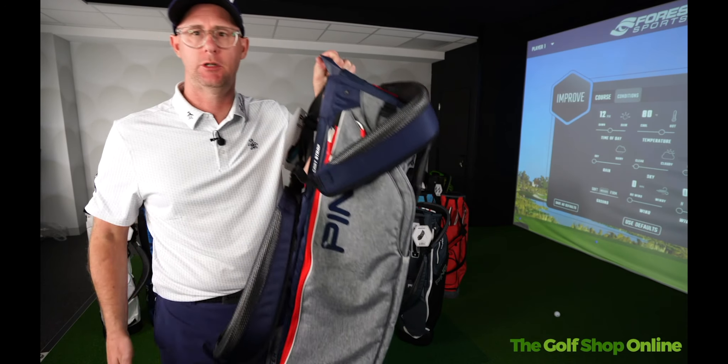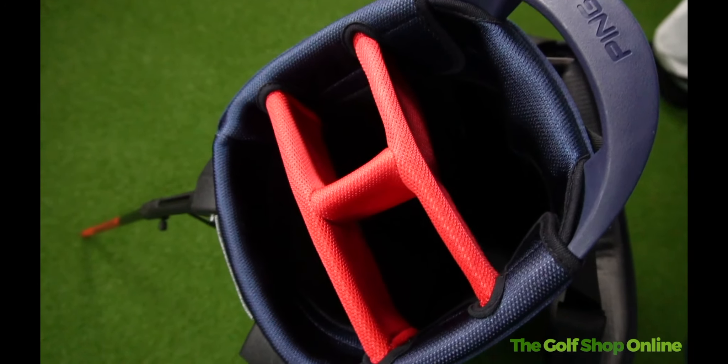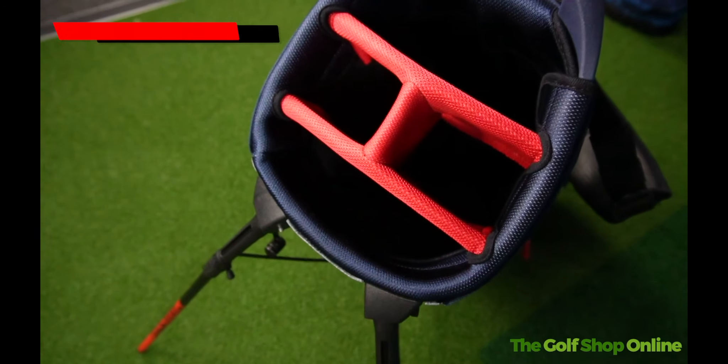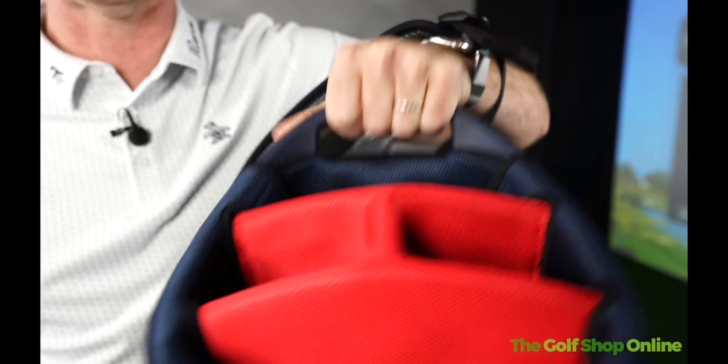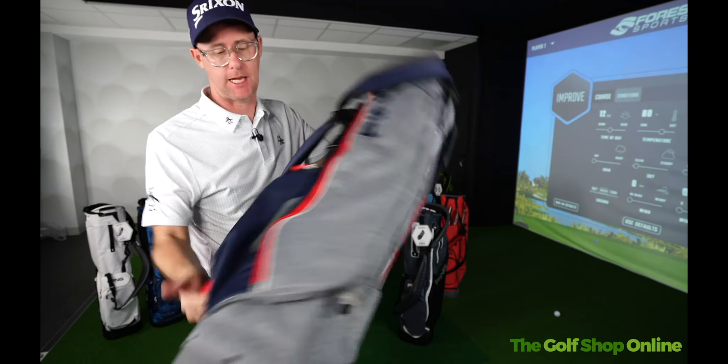Right guys and girls, Mark Crosswood here. Shall we take a closer look at the Ping Hoofer Light Golf Bag? So it comes with a four-way rigid top design to give you some organisation through your bag. There's a nice carry handle here for getting it in and out of your boot and on and off trolleys if you wanted to do that. But it's predominantly a carry bag with a stand.